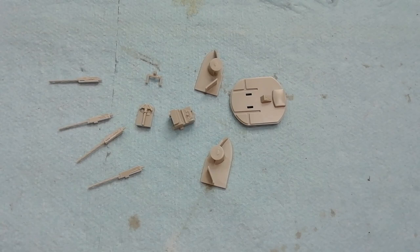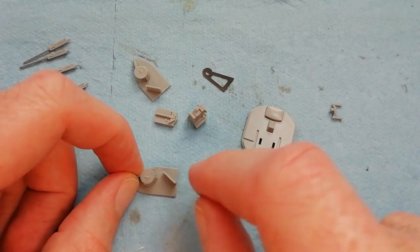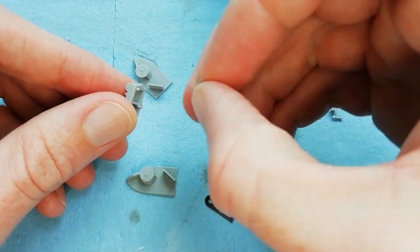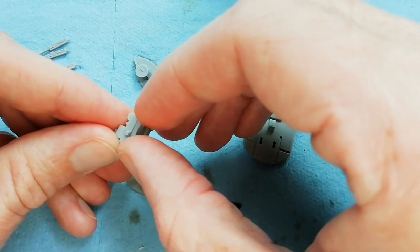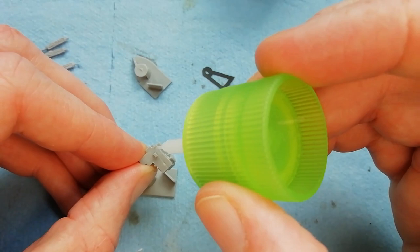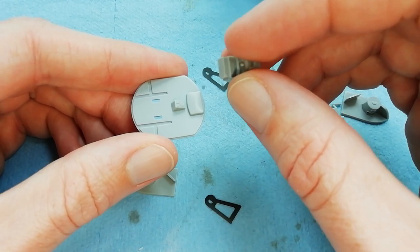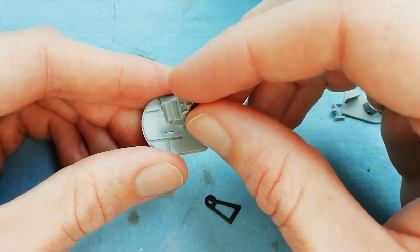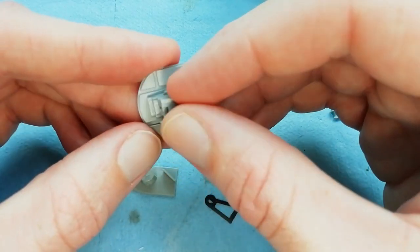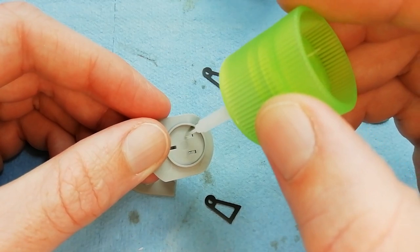We've cleaned up some of the parts - there's a mould seam line to take care of here, so just scrape it out or sand it out, whatever you prefer. Got this main centre console for the gunner's controls - it's just two halves gluing together. Once we've done that we can secure it in the base plate; it just sort of snaps into place. Once we're happy with that, we can secure it using some glue from the underside.